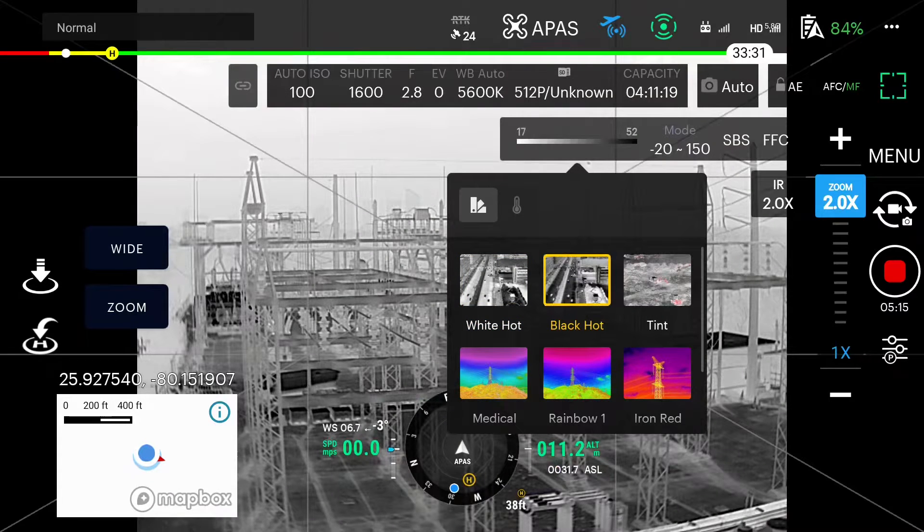Black hot is the opposite of the white hot color palette. Commonly used for law enforcement to locate body heat as well, but shows better detail of the surroundings for navigation.